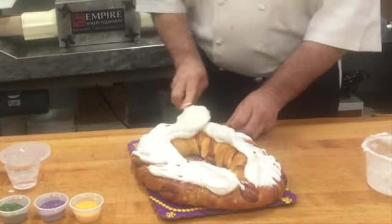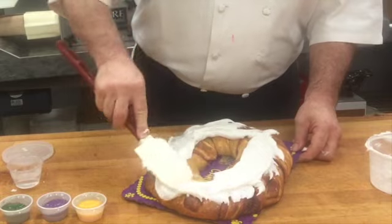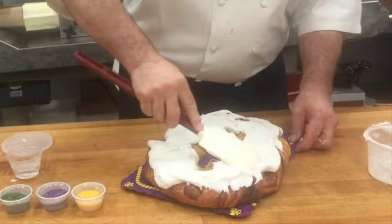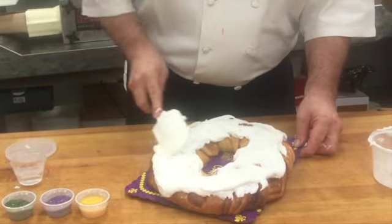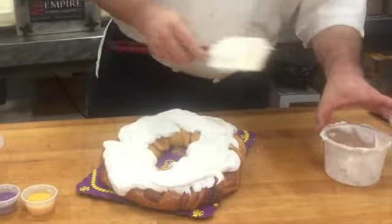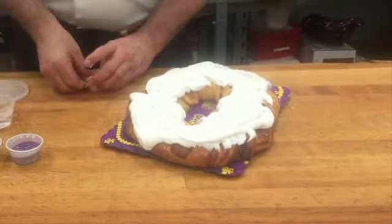Once it's all evenly applied around the cake, we're going to spread it out to get a nice even consistency around the whole cake and make it look nice. Cover up all the spots, and you can put as much or as little as you like, so this is your chance to experiment a little bit.